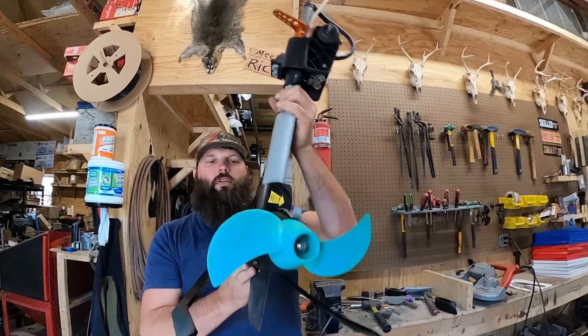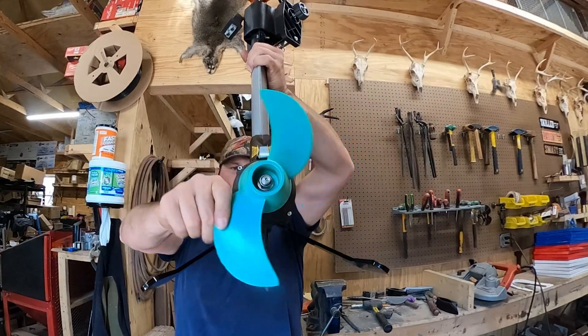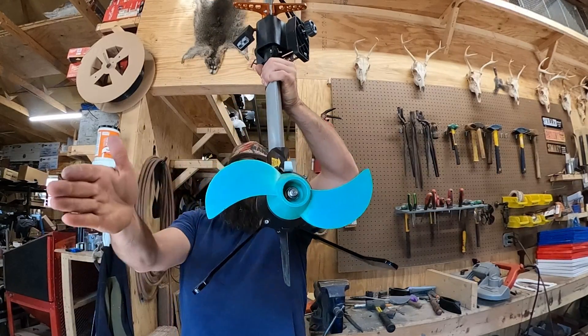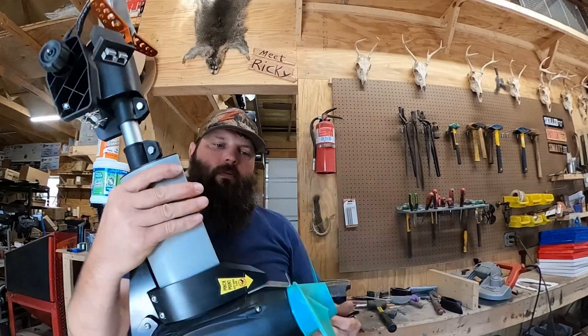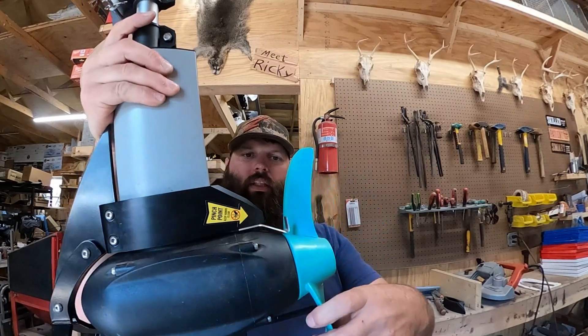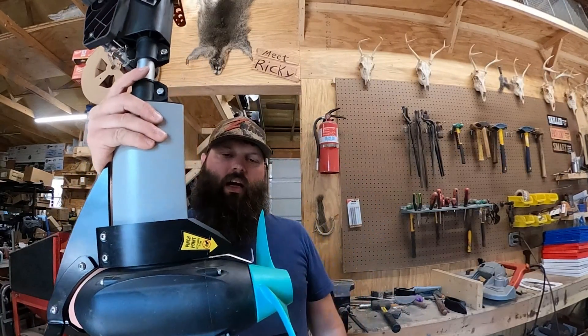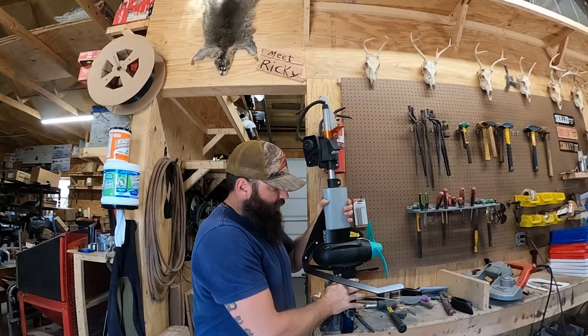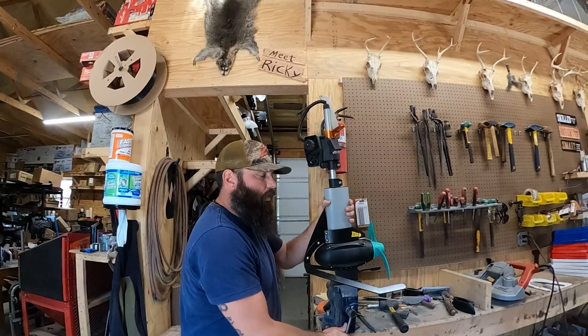I'll show you from the back what it looks like with the prop — it's below the prop and it's wider than the prop. Also, that stainless steel blade is supposed to be pretty close like that to keep that grass and those weeds off of your prop. So we're really excited to get it out there and share it with all of our customers.